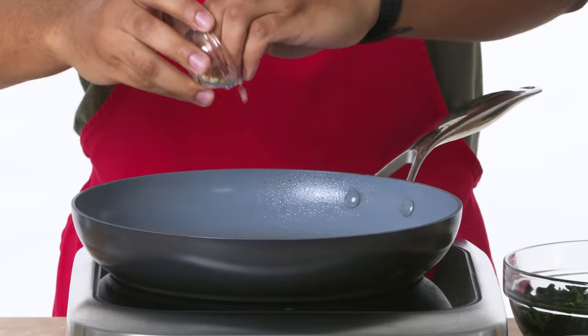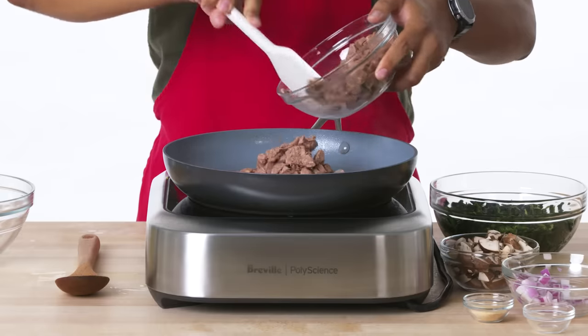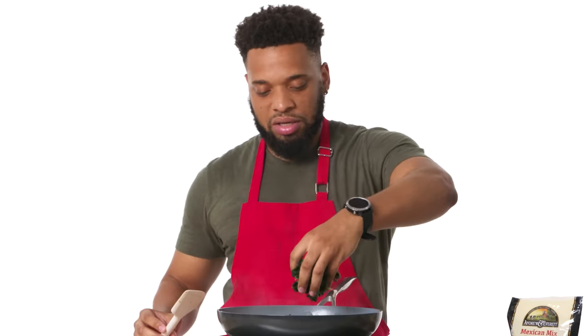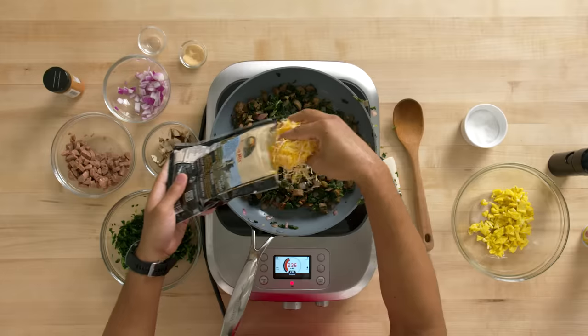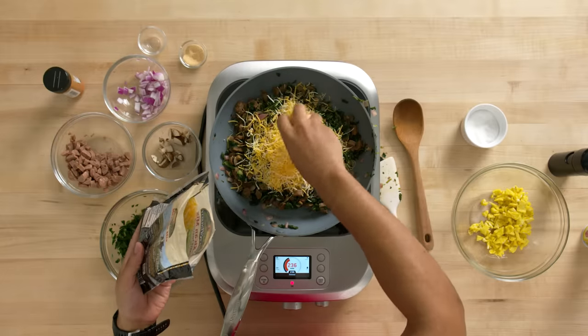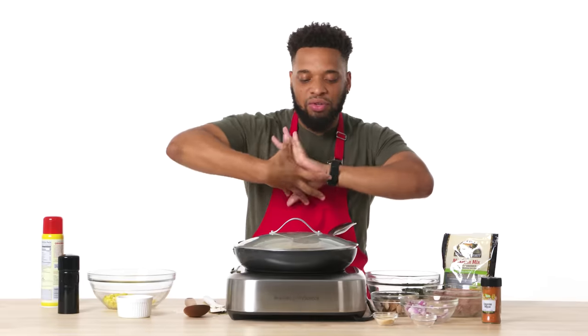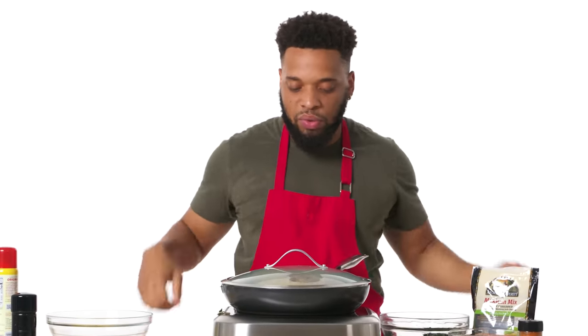I'm gonna add my onions and garlic, let those cook a little bit, then add some of the sausage, the mushrooms, and finally the spinach. Season it, make sure it's very flavorful, add the cayenne, and then I'm gonna add the cheese on top. What I'd like to see is the cheese start to melt, intertwined with the vegetables — hold hands and be together on this journey of empanadas.